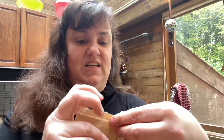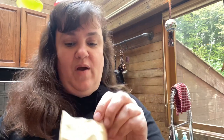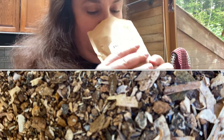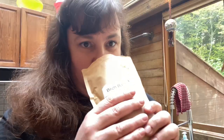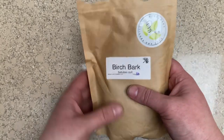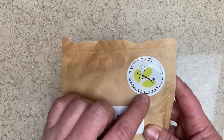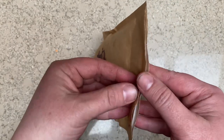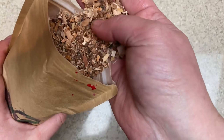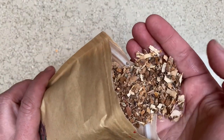We've ordered it already chopped up, so we're going to open it up and see what we have. Okay, so it's all the inner bark — it smells good, smells like woods and trees, which is exactly what it should smell like. Okay, here's our birch bark from Deckle Dyes. There's our chopped-up inner bark — looks great.